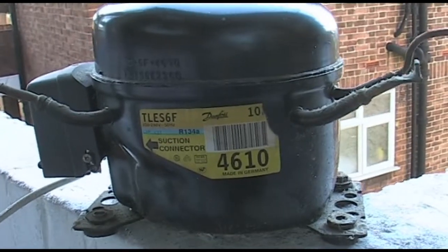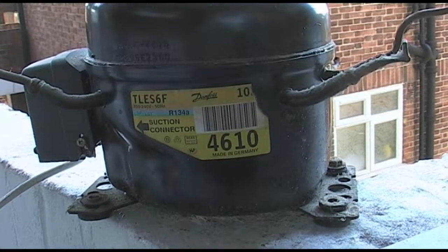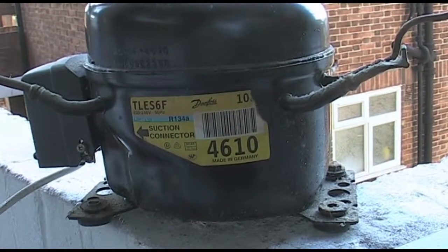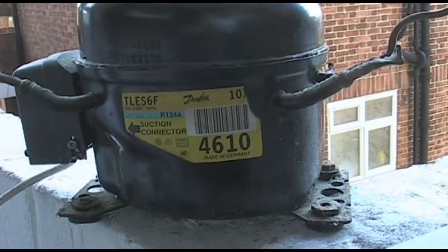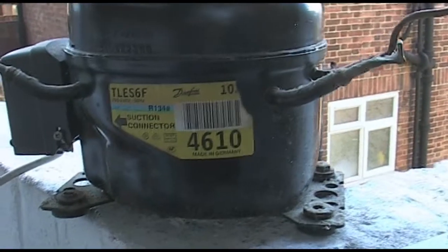I just want to show you a pump I got out of a fridge. It's a Danfoss pump made in Germany, model number TLE-S6F. It runs 134A refrigerant.